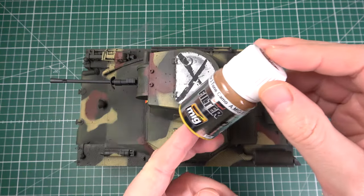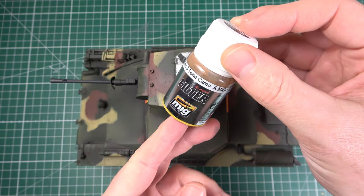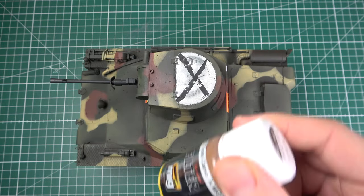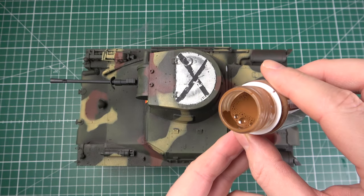So if you're watching this, chances are that you're already familiar with enamel or oil washes. However, many people don't know the difference between this and a filter. Rather than make this a lecture, I've decided to show you the enamel filter stage of my current Panzer 1 project in order to illustrate exactly what this difference is.